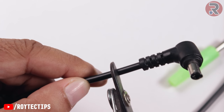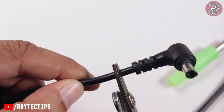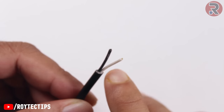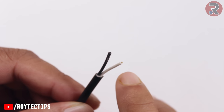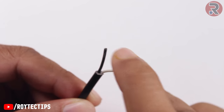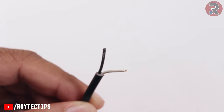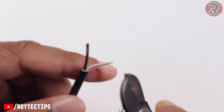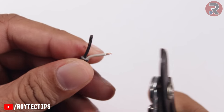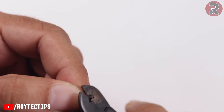Since it has power, turn the power supply off first. Now cut the jack around here — probably here. After removing the plastic cover we will get two wires: one is white and another one is black. The black is probably negative and the white is probably positive, but we'll remove a little bit of plastic cover from each side to confirm.